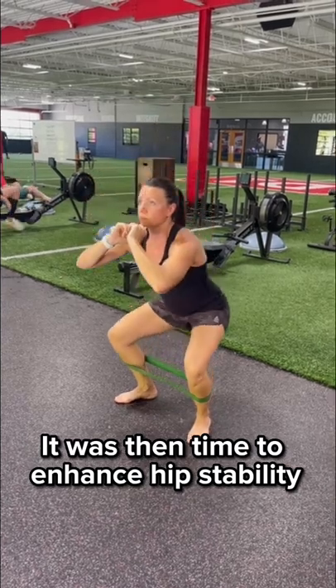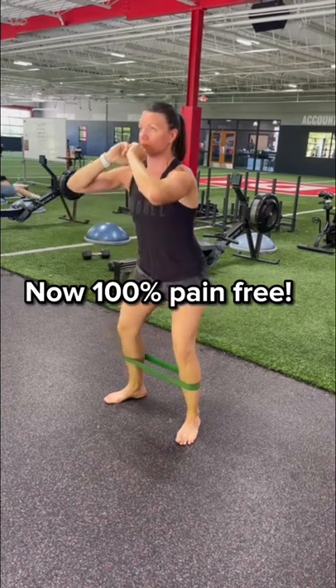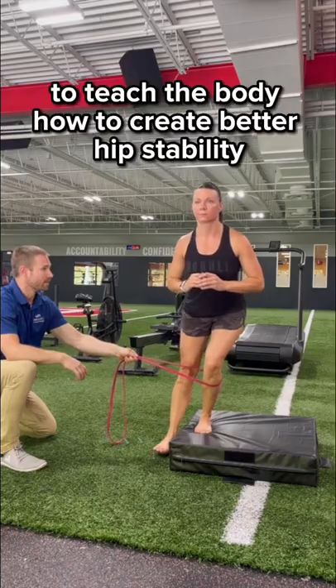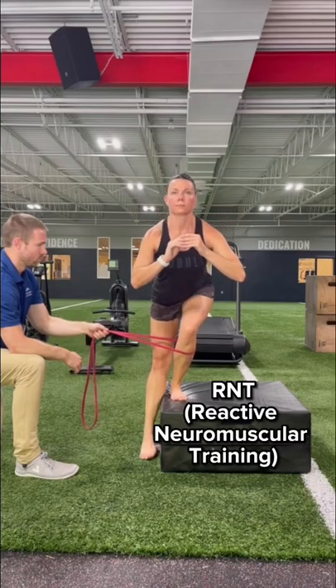It was then time to enhance hip stability by squatting with a band around the shins, now 100% pain free. We then reworked her single leg squat with a slight band pull-in to teach the body how to create better hip stability — an exercise variation called RNT.